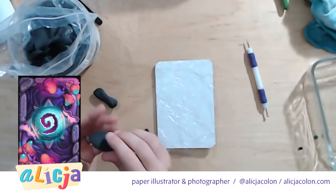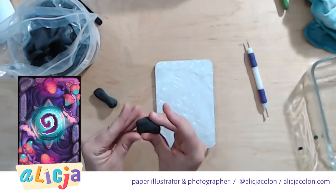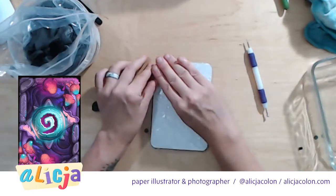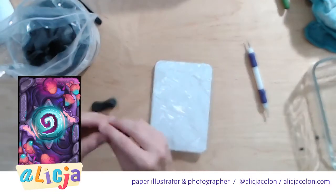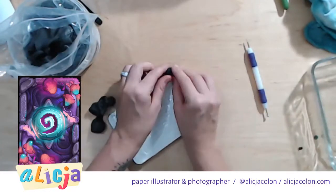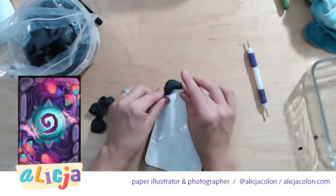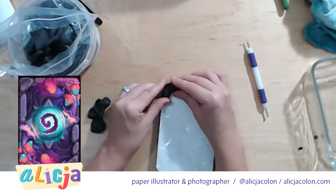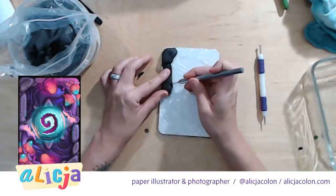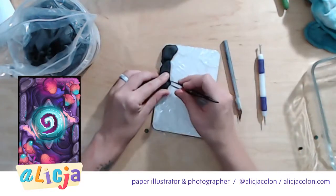I'm wondering if I should do the stones first. I almost feel like it would be good to do the stones, and then I'm trying to figure out what height I want everything to be at. All right, so this is going to be a stone. Once this dries, apparently you can dremel it really well. Just so you guys know, the exacto knife is not working.